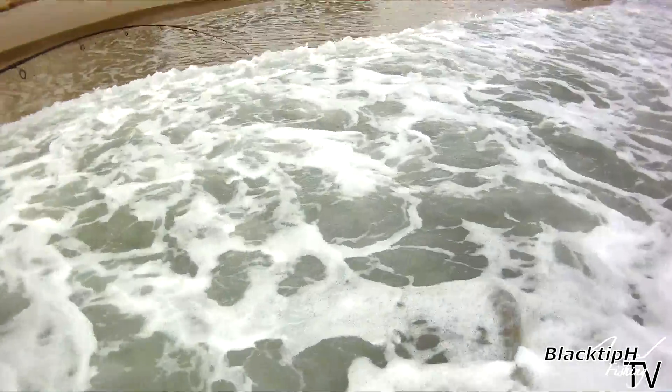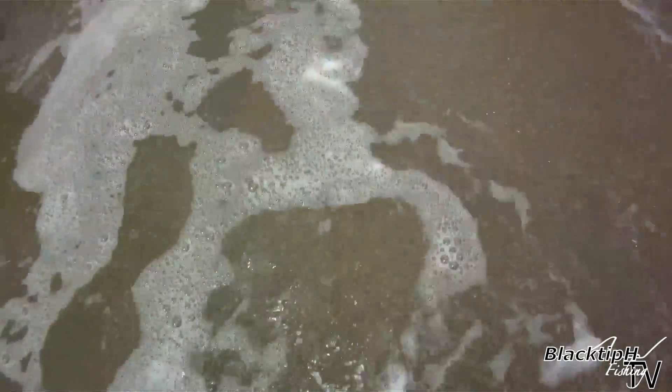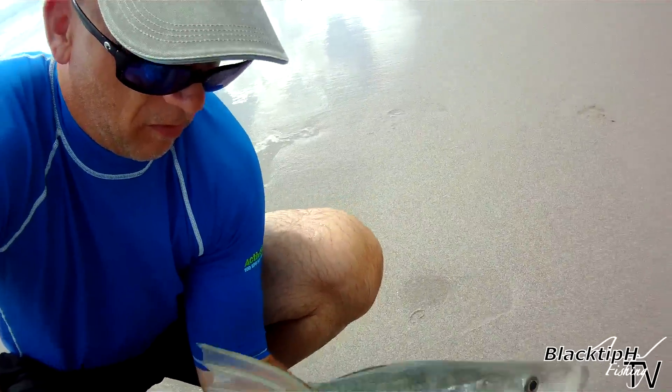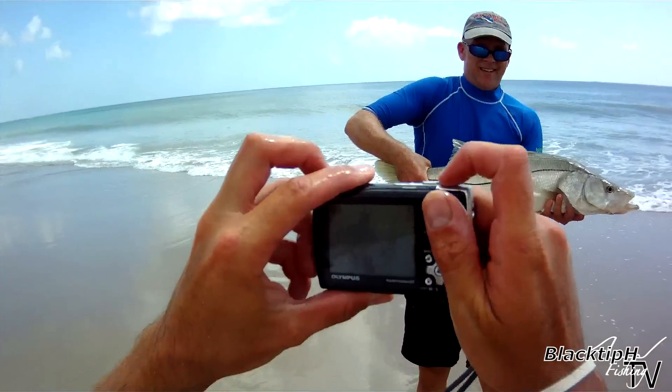He's a baby. He's right here. Look at that, people. That's what snook fishing is all about right there.